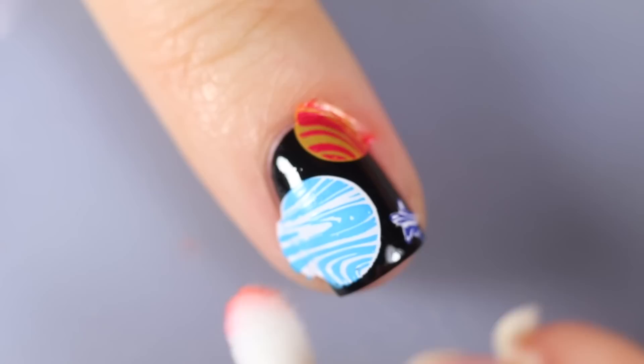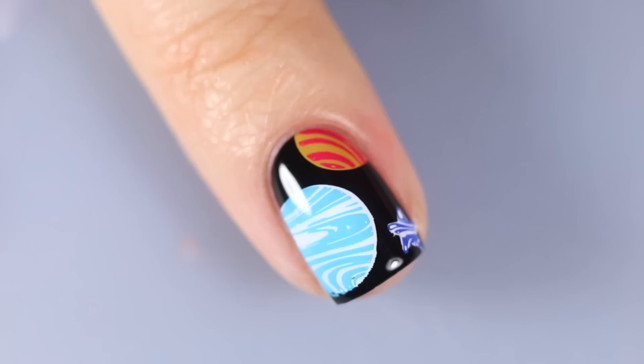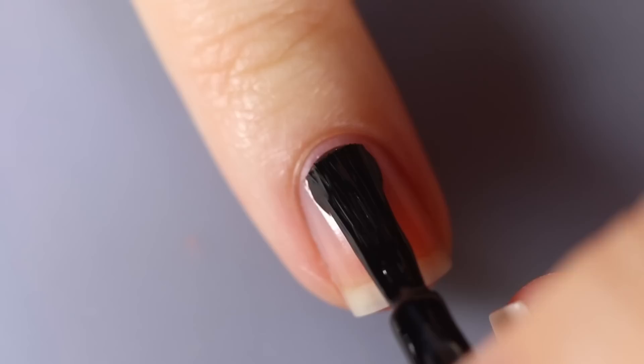I'm throwing on a little star in one corner because I thought it was missing a little something. I'm cleaning this off with a Q-tip dipped in acetone, and then once I'm satisfied with how it looks, I'm going in with my top coat to smooth out the design and complete the manicure. I didn't do a great job lining it up, but I feel like it still works.